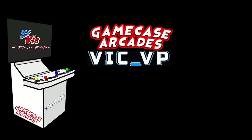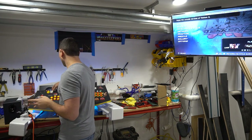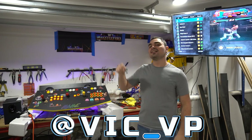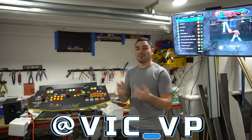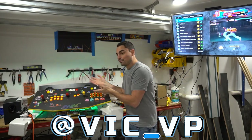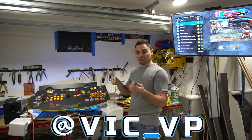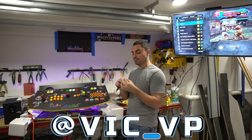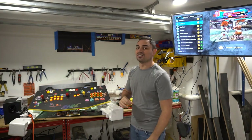Be sure to follow me on all the socials — I made it even easier with a Linktree link down below at Vic underscore VP: Instagram, YouTube, TikTok. If you were following me you would have seen everything from the ground up — the wiring, my three-year-old soldering iron that just died because the tip melted off. Follow everything at Vic underscore VP.